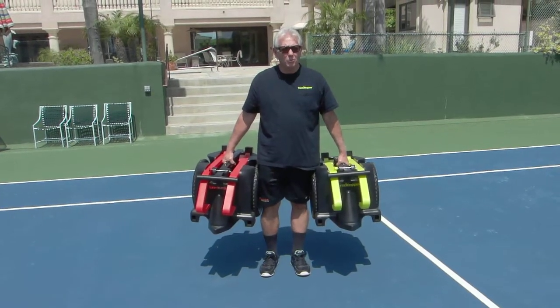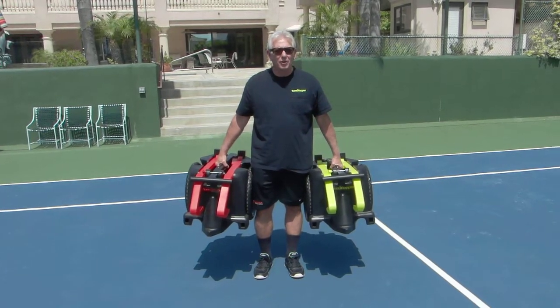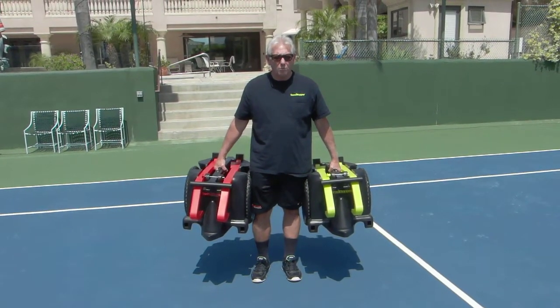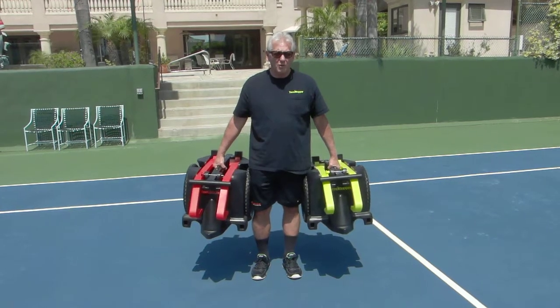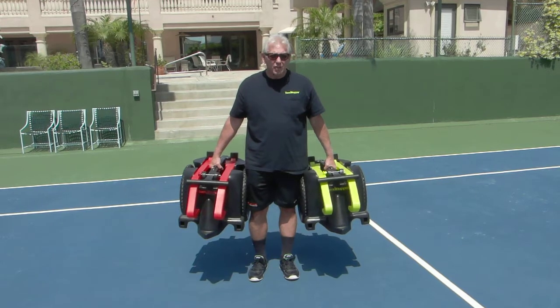Hi tennis friends, it's Tom Olmstead here with the new innovative Tomahopper. The Tomahopper is the first portable rolling ball mower on the market. All plastic, will never rust, does not jam.